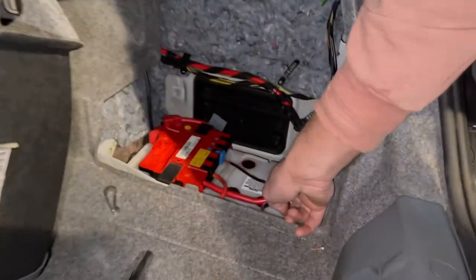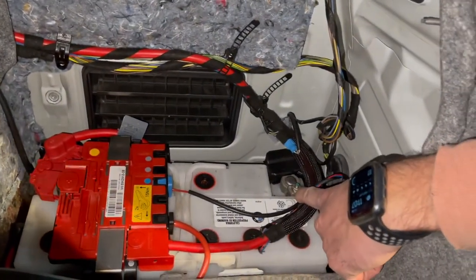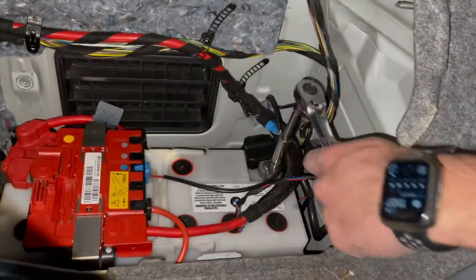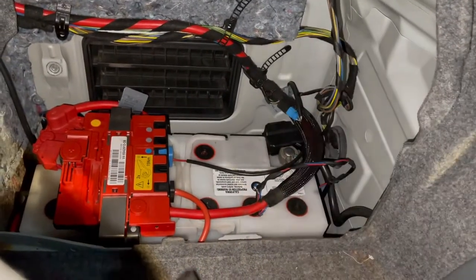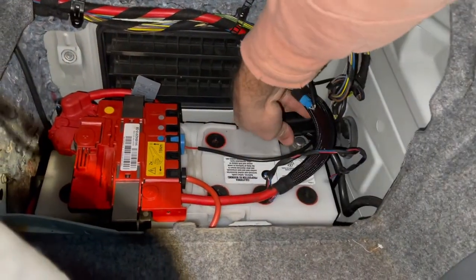Our next step is to disconnect the negative terminal, which is right over there. Again, that's on with the 10mm as well. You've got to loosen the 10mm up all the way just enough to where you lose some tension on that terminal. The negative will pull up, and then you should lose your trunk light. So make sure you have some other lighting.